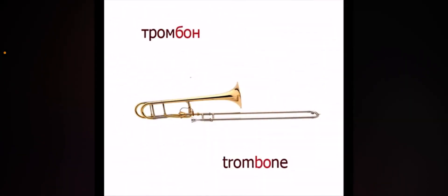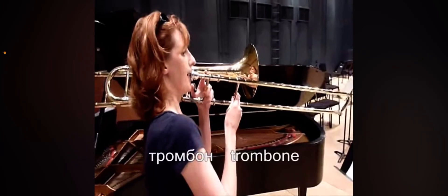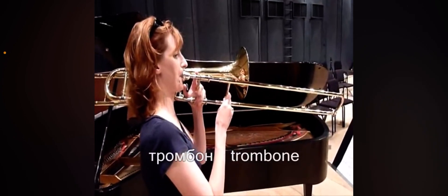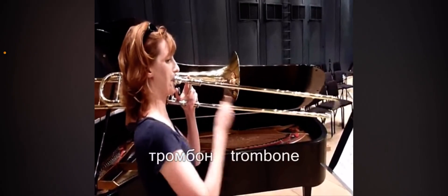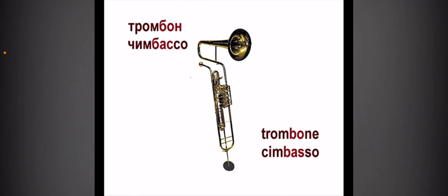Trombone. Trombone. Trombone Sombasso — it's pretty cool.